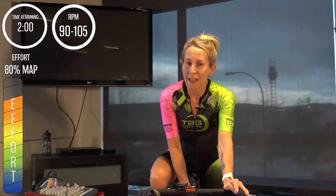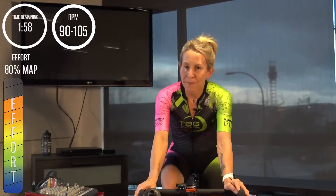In 15 seconds, another gear change — up to 80 percent of your MAP, same cadence. Three, two, one — bring in the gear, 80 percent watts, cadence between 90 and 100, your preferred cadence. We're here for two minutes this time.